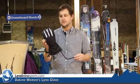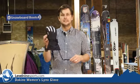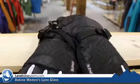Hi, it's Nicholas from Level 9 Sports. This is the Women's Dakine Lynx Glove. This is a great value.